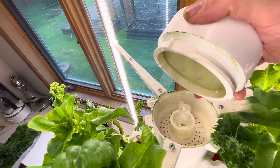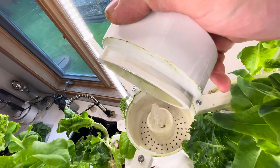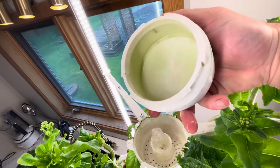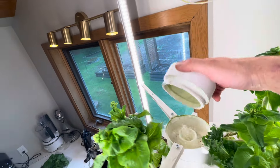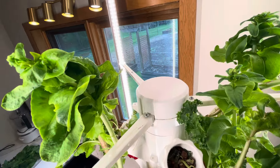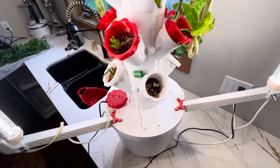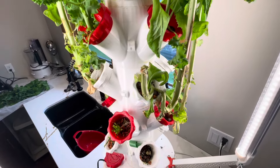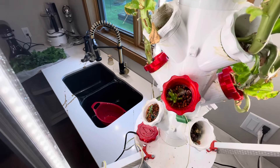The water comes up through a tube and then goes down through those little strainer holes. I'm pretty happy with it - people said the white color was going to grow a lot of algae, but it lasted the whole life of the lettuce with just some light algae. I'm going to take it all apart, scrub it down, and recycle all the clay beads that are in there.